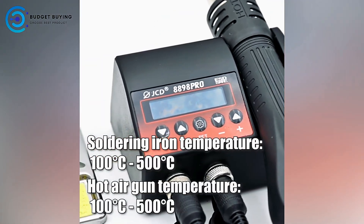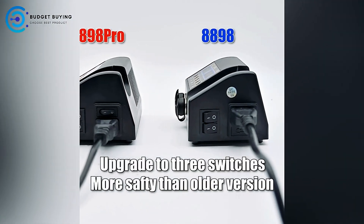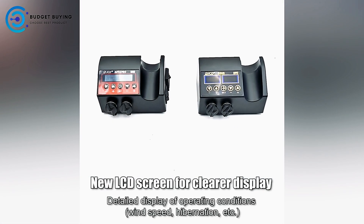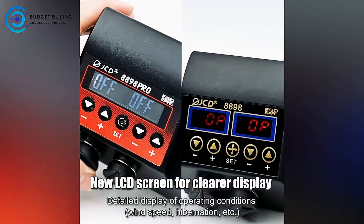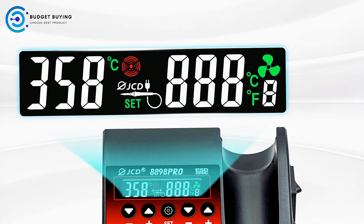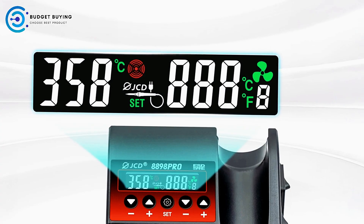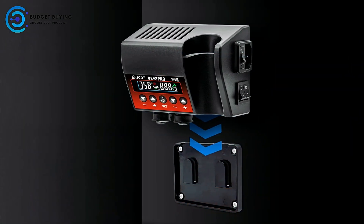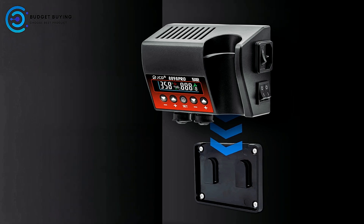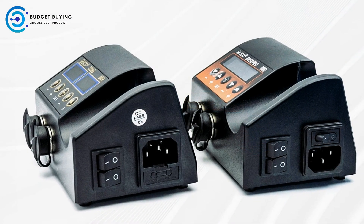The dual LCD digital displays provide precise temperature readings, allowing users to monitor and adjust the heat levels with accuracy for different tasks. The station is engineered for convenience and quiet operation, with an extremely low noise output that ensures a more pleasant working environment. Its space-saving design helps keep workstations organized and free from clutter, making it ideal for busy workshops or environments with limited space.